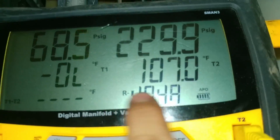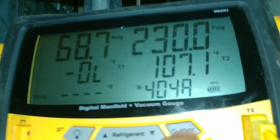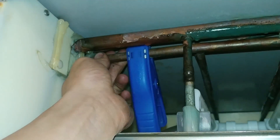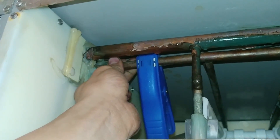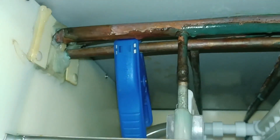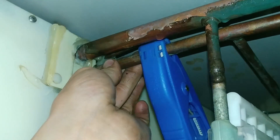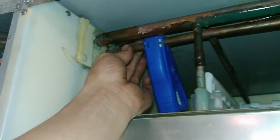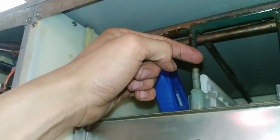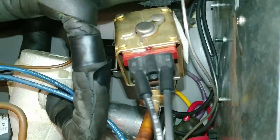This is the temperature of this line coming in: 107 degrees. This should not be warmer than the ambient temperature, or even the temperature inside here — this should be cold. Also, you can hear that whistling noise. That's the sound of really high pressure, superheated gas getting back into the low side.